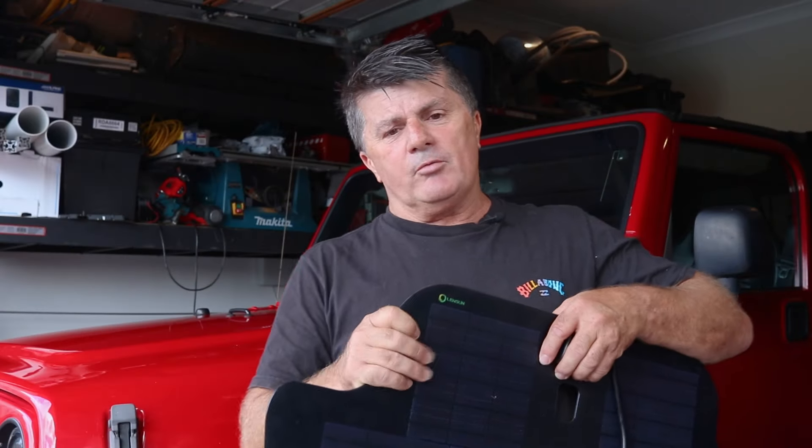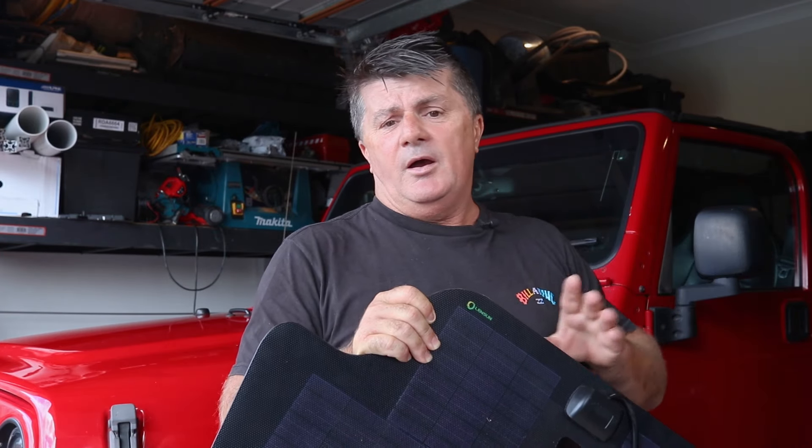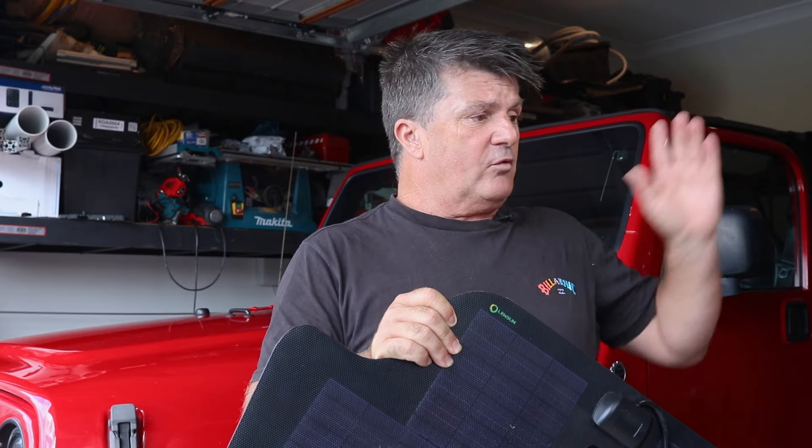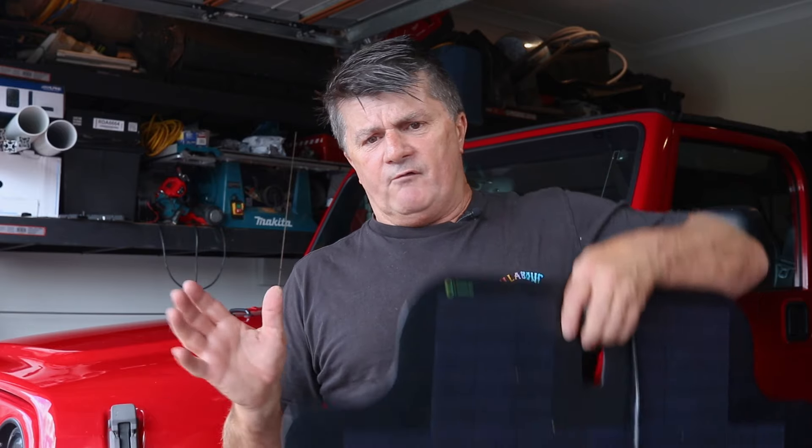When you buy this, you can buy it as just the panel, with the panel and the film, or with the panel, the film, and a solar regulator. I didn't need the solar regulator because this is attaching to a DC-DC charger that requires an unregulated feed direct from the solar panel. So at this point, let's get into the install.